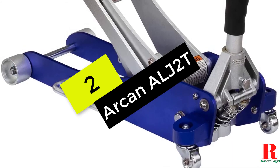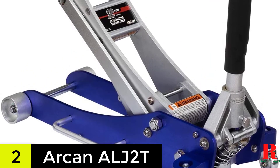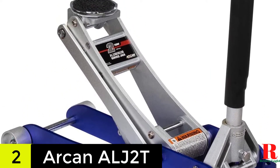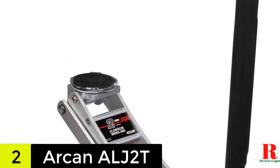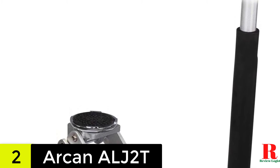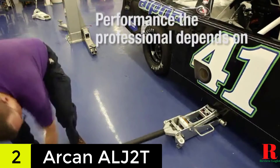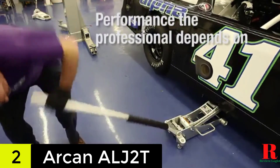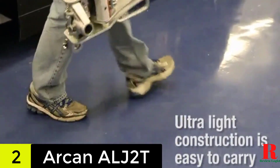At number 3 on our list, we have the Arcan 2-ton quick-rise aluminum floor jack. Arcan is a high-end jack brand that has been around for a long time. The firm is known for producing high-performance jacks employing cutting-edge technologies. As a result, if you want a high-end aluminum floor jack, the Arcan ALJ2T is an excellent choice. This model has a durable build construction and a reinforced lift handle that will not break under the heavy load.